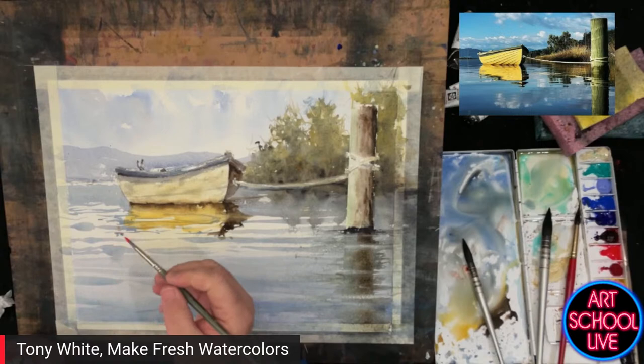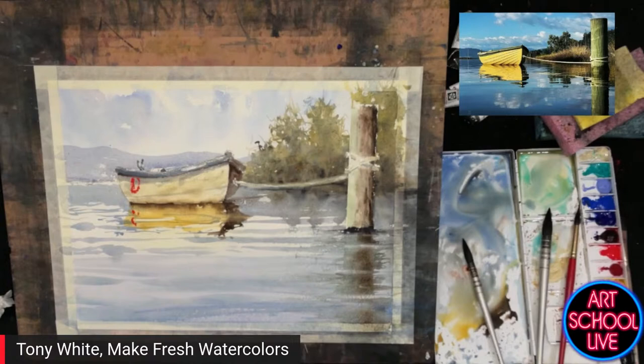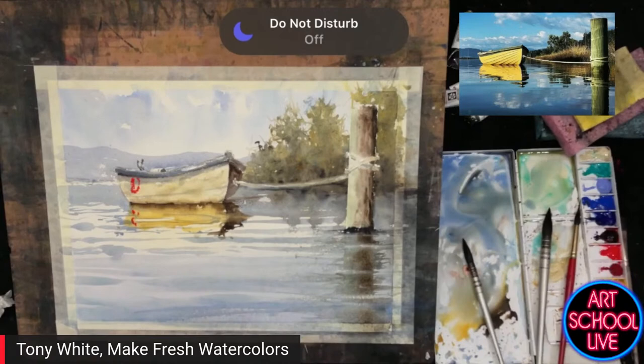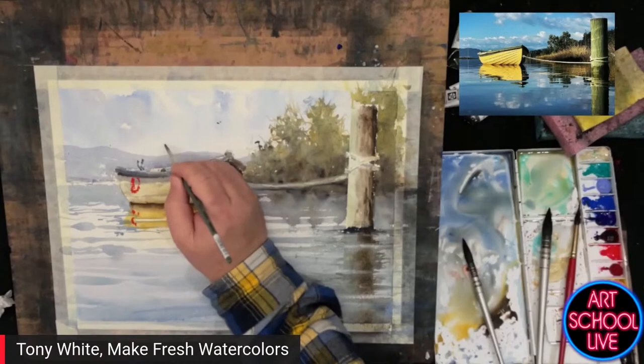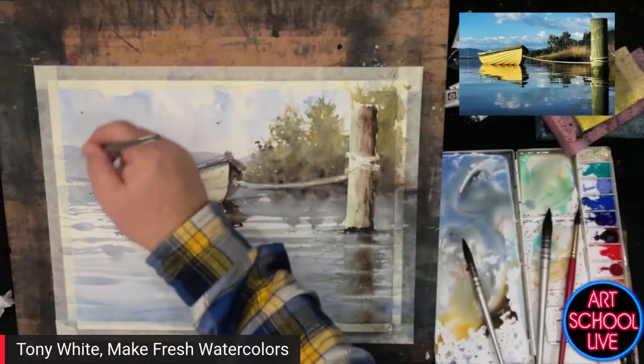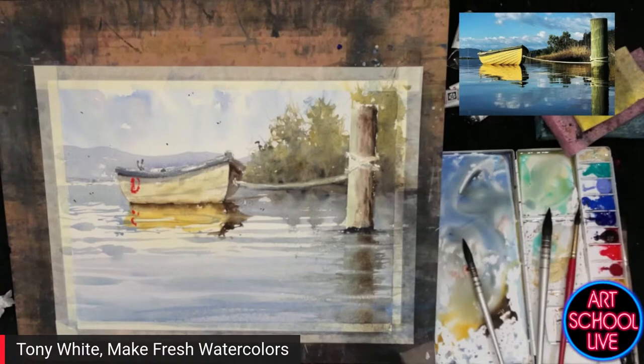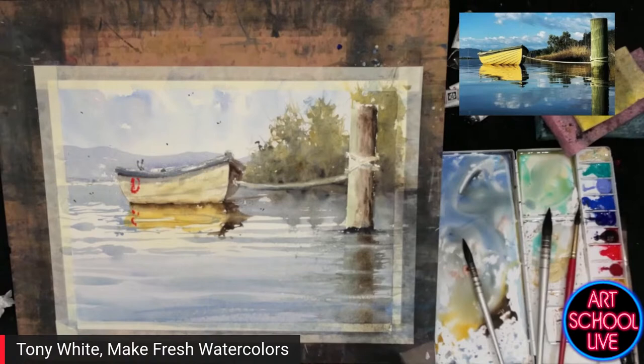Just a bit of red straight from the tube — this is not in the reference, of course, but it just gives the eye something else to go to. That's all. Wouldn't do any more than that — just a little bit; don't plaster it with color. And the very last thing I'll do before I take the tape off is put a couple of birds in. Always remember, birds don't just fly up above the horizon — they're everywhere, so whack them in. You've got to do one or twelve or thirteen; if you do two birds, it looks a bit funny.